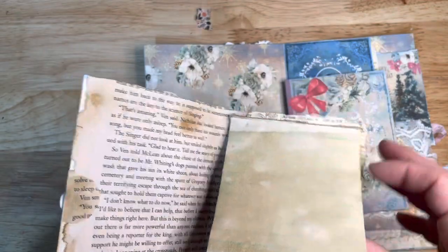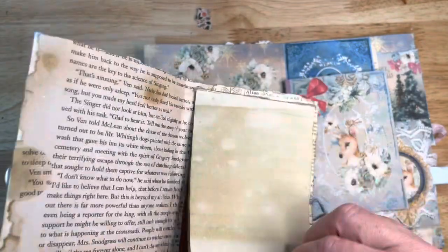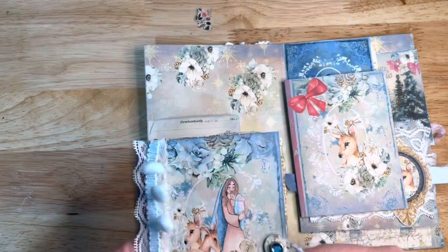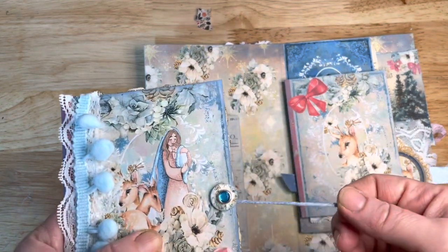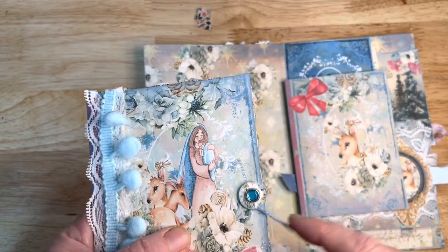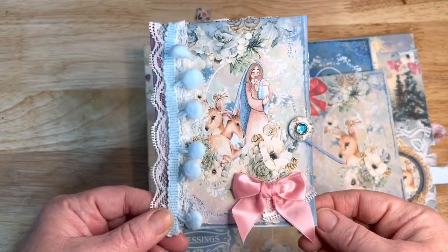I took these little notebooks that you can get in a pack from Dollar Tree, took the pages off, and coffee-dyed them, then used hot glue to reattach them to the board. I was wishing I'd added more pages back, but I was a little worried about being too bulky. There's also some blue twine that I got from Dollar Tree a year or two ago.